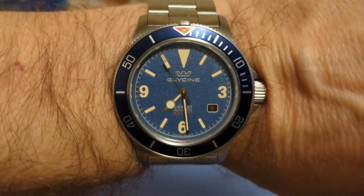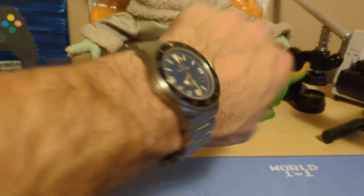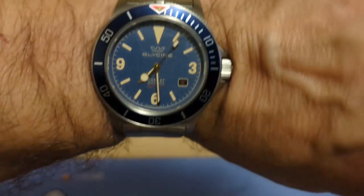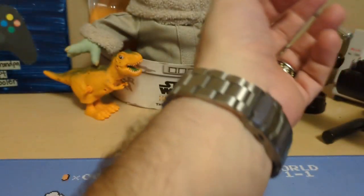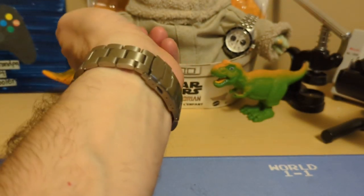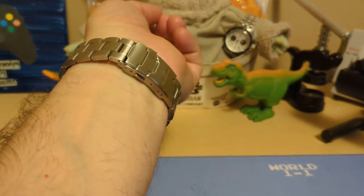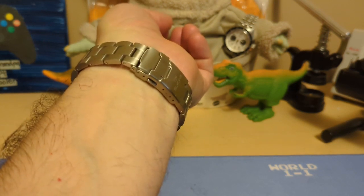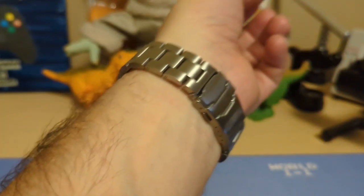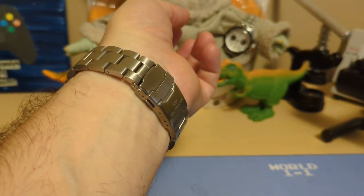Here's the watch on my seven-and-a-half-inch wrist — that looks really nice. It wears nice and flat, I like how the lugs turn down, and I just love how you can hardly tell there's even a crystal on it. I only removed two links but pushed it in two holes of micro-adjust, so that's really about two-and-a-half links. If your wrist is bigger than about eight and a quarter inches, you might need some more links.